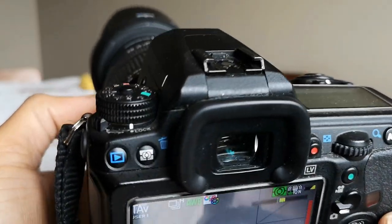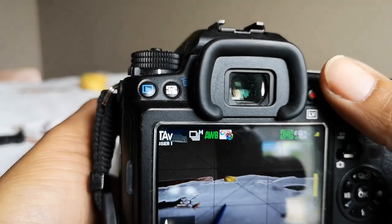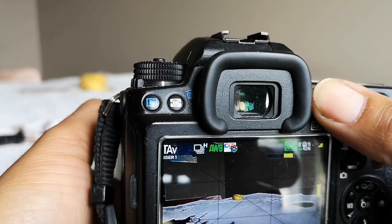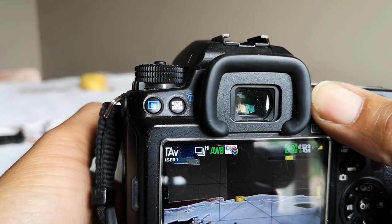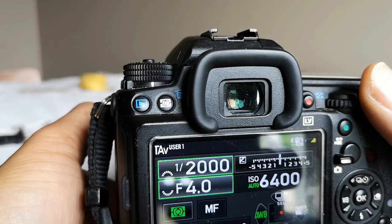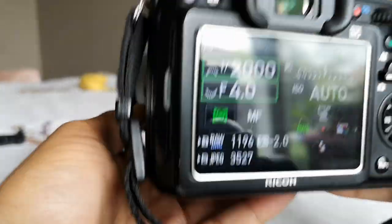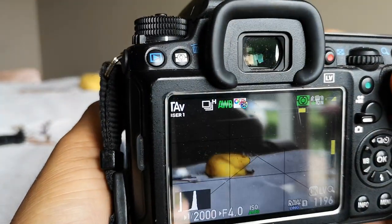Catch-in-Focus will not work in live view. It only works on phase-detect autofocus, not contrast detect, so it's a bit difficult to demonstrate on screen.